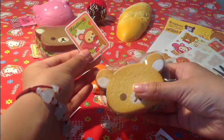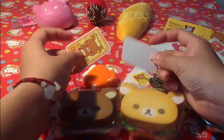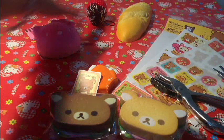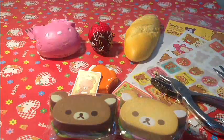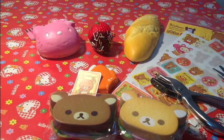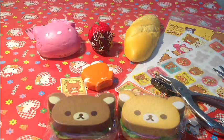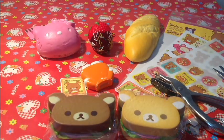Very cute! So I've done these two already, and I'm going to move on to this one, this one, and this one. If I get to finish it by today, perhaps I'll upload the video today and just show you guys my final product. I hope you guys enjoyed this tutorial and I'll talk to everybody later. Bye!